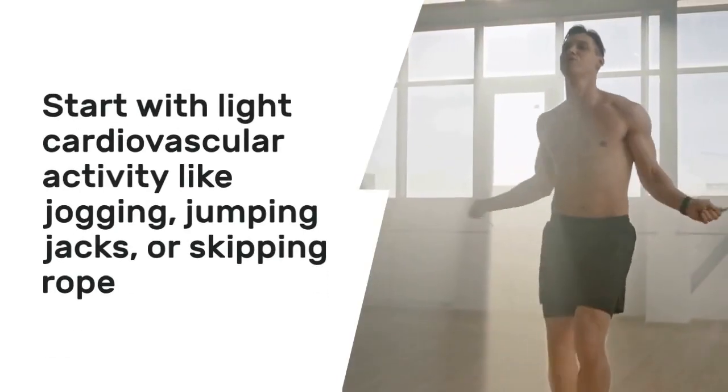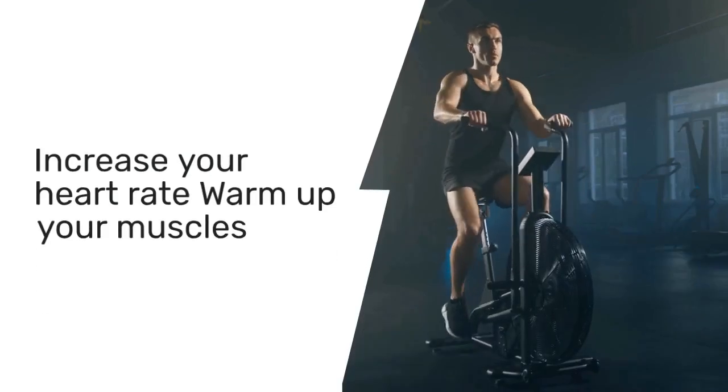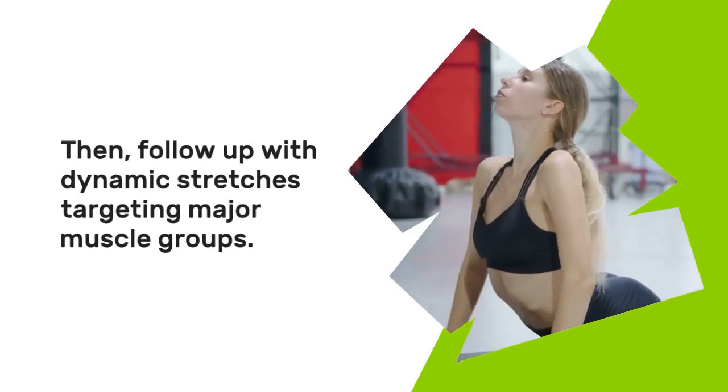Start with light cardiovascular activity like jogging, jumping jacks, or skipping rope to increase your heart rate and warm up your muscles. Then follow up with dynamic stretches targeting major muscle groups.